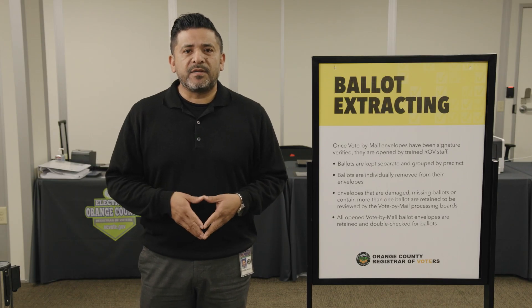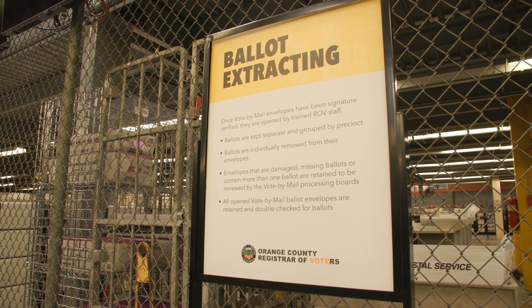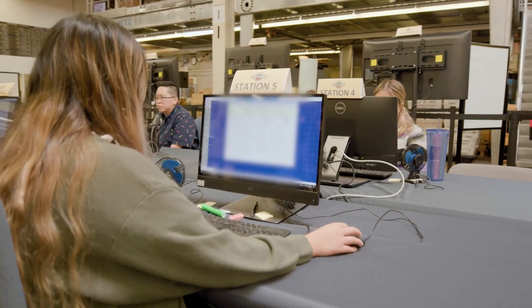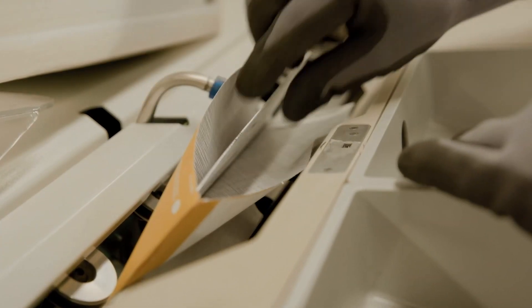Hello, my name is Jose Macedo. I'm the IT Services Manager for the Registrar Voter's Office and I'm here to talk to you about ballot extracting. Once the vote-by-mail envelopes are signature verified by our team, they are opened by trained ROV staff to remove the ballot from the envelope.